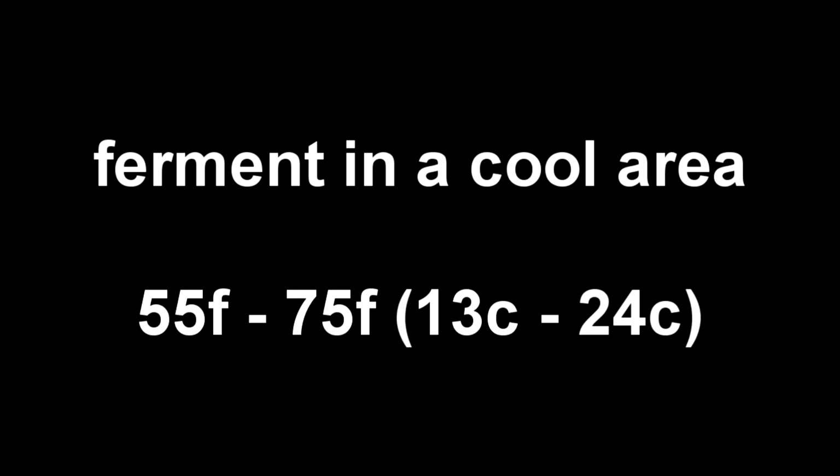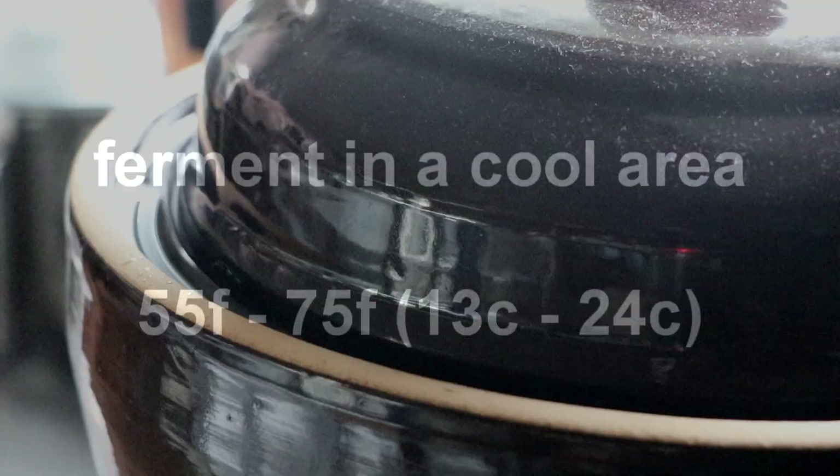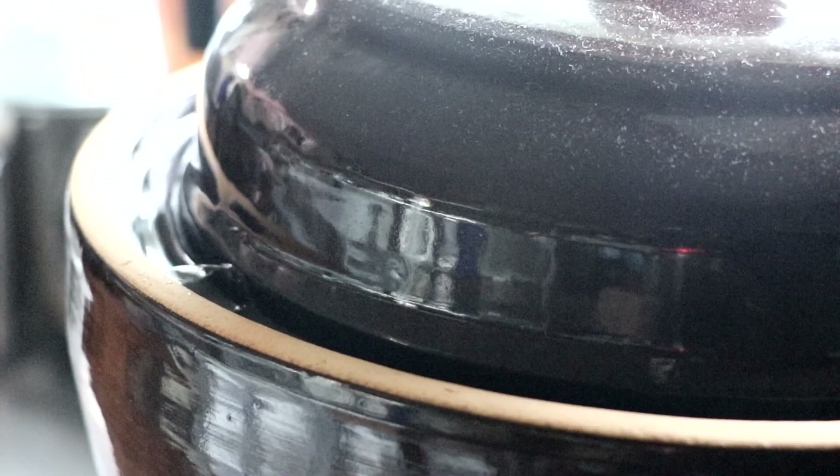We're going to ferment this in a relatively cool area — 55 to 75 Fahrenheit or 13 to 24 Celsius. And you're going to see the most active elements of your fermentation in the beginning, in the first month or so. This is what it should sound like.